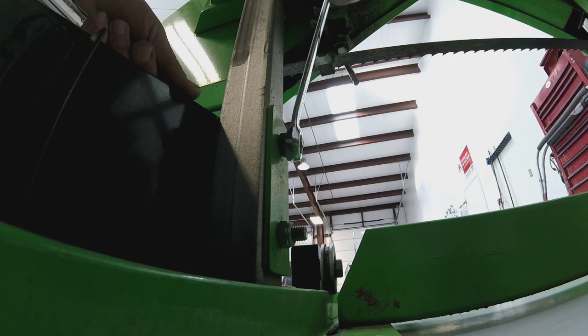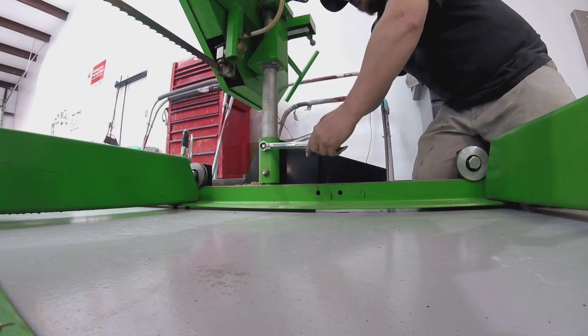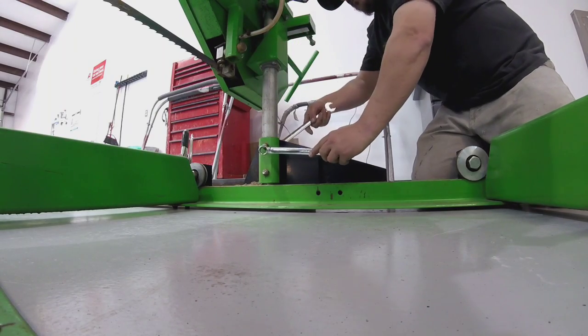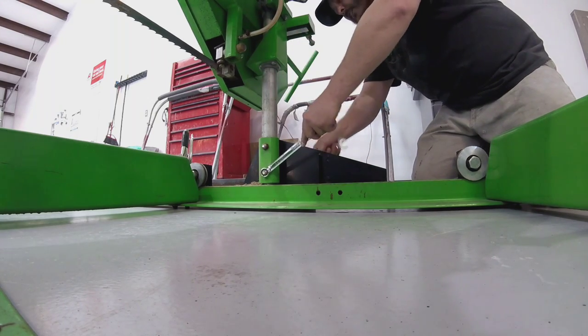It's very important that we make sure everything is square before we weld it. We need to make sure that the carriage itself is square, that the track is square, and that they both work together smoothly — because once we make our welds we're really not going to be able to go back.